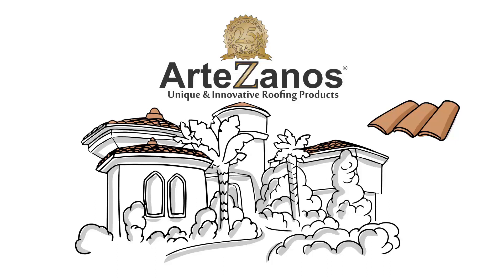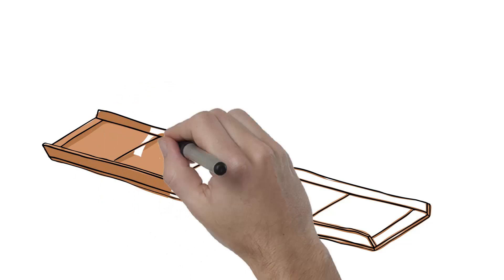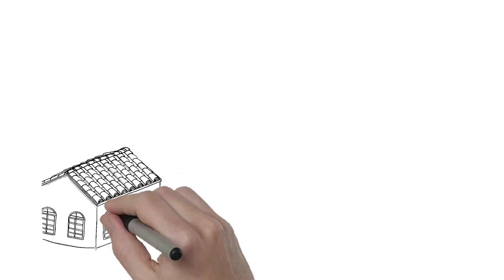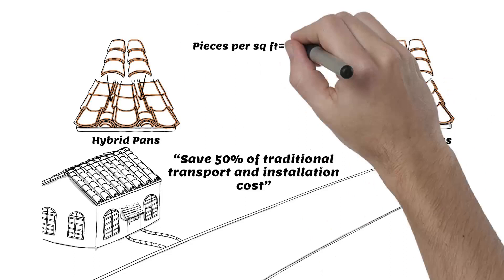With Artesano's hybrid universal roof tile system, you can. The system revolves around our patented universal metal pan product, which is 100% recyclable and does not harm the visual roof tile aesthetic. These universal pans weigh approximately 50% less than traditional pan systems, making transport and installation less laborious, in addition to eliminating up to 50% of the costs associated with these factors.